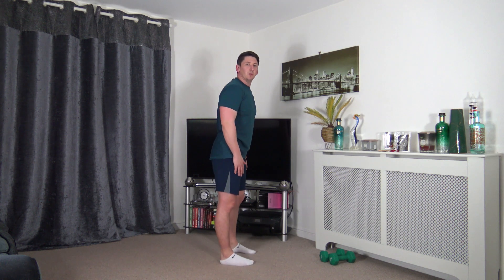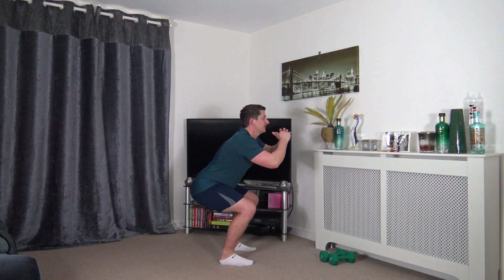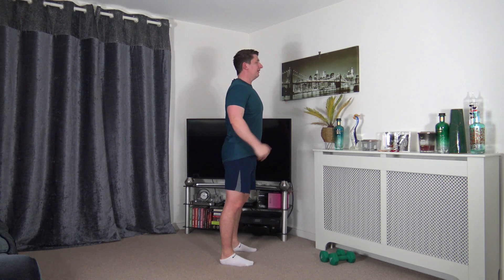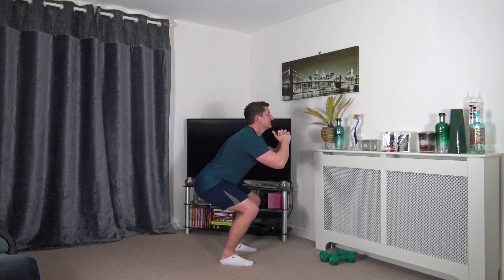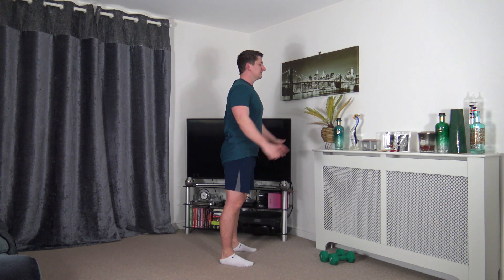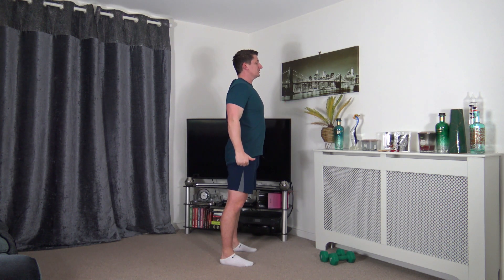Now we're going to warm up the legs. Feet shoulder width apart, toes facing forward. We're going to do some squats — sit back into the squat, push the hips and bum back, weight on the heels, push up through the legs, stand up nice and tall, squeeze the glutes. If you can't get down all the way, try halfway or a quarter way — that's absolutely fine. Let's do two more together.